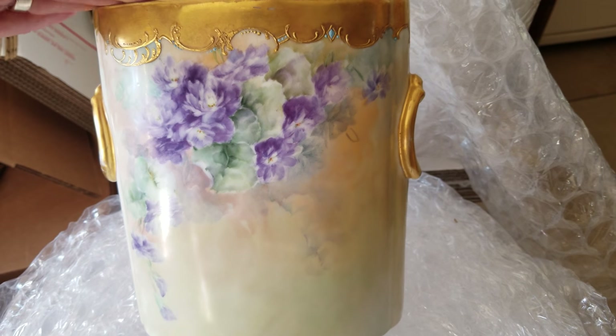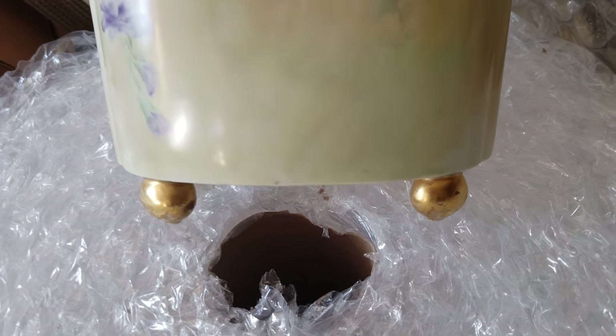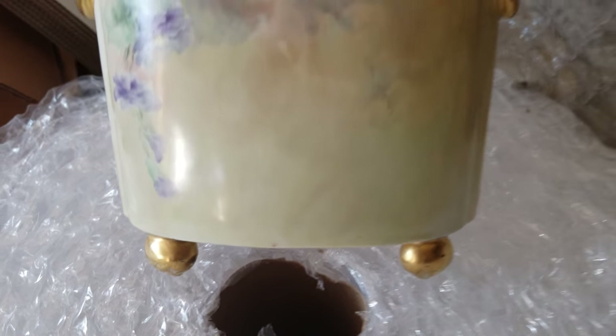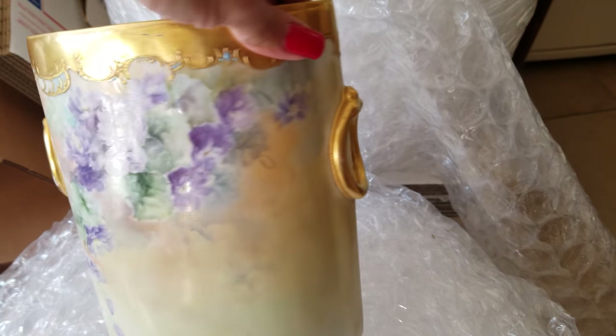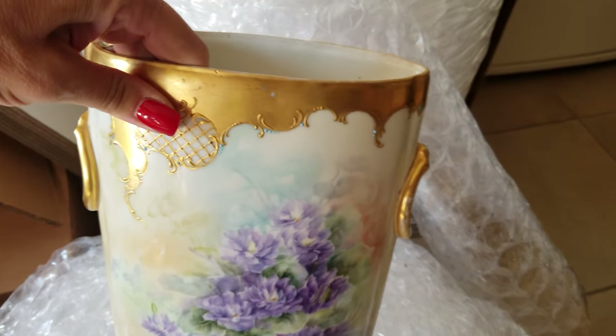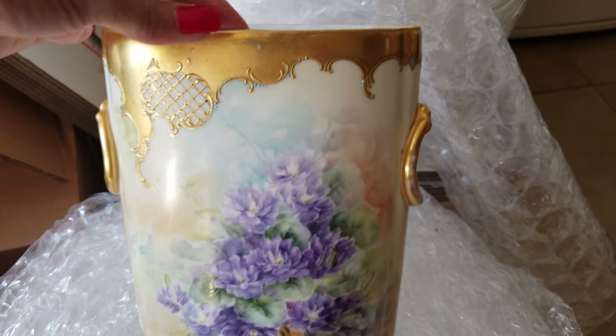You can see the coloring goes from like a blush to a beautiful cream. And then at the bottom, it's got these beautiful gold gilt bald feet. It's a double-sided design, but it is just beautiful.